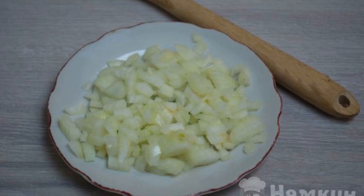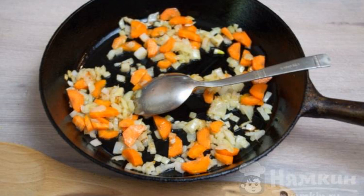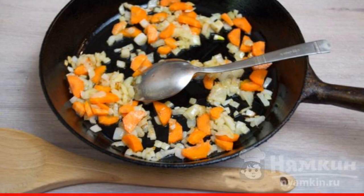Finely chop the onion. Chop the carrots. In a frying pan, with the addition of vegetable oil, fry the vegetables until soft.